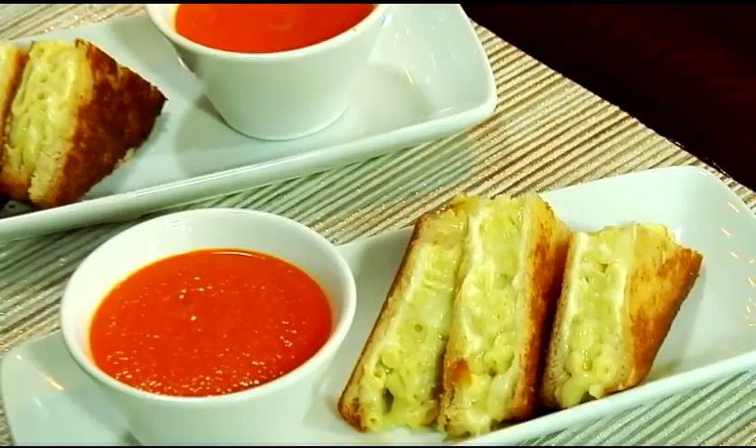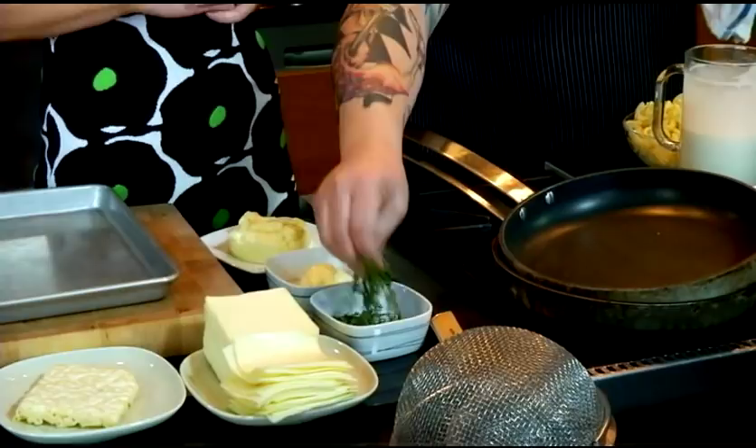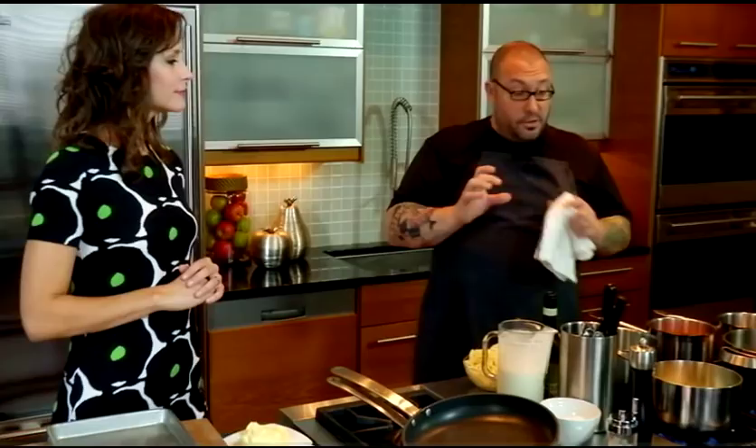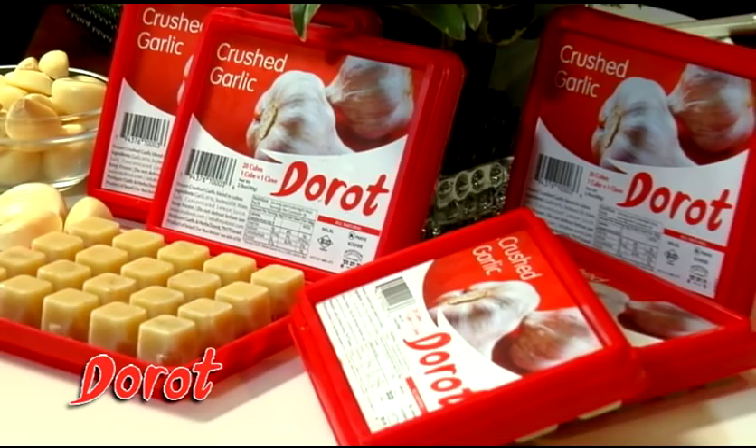We're going to start with the cheese sauce. We're going to infuse a little bit of fresh thyme into some cream. Just a little bit of salt to get it going. We're going to use American cheese so there's a fair amount of salt in there, so we don't want to go crazy. We're also going to throw some Dorot garlic inside — one of the little cubes of garlic. Those are great — those little cubes are actually just one clove of garlic, already minced up for you.